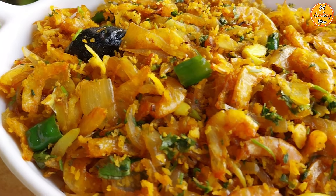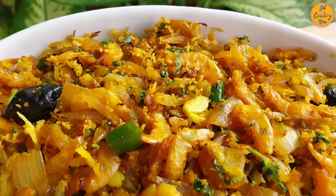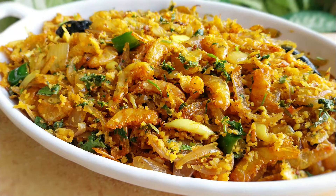You can enjoy it with dal, fish curry and rice. Do give us your feedback on this recipe. Stay safe and God bless you all. Check out our other interesting recipes and do subscribe to our channel if you haven't already. Thank you for watching.